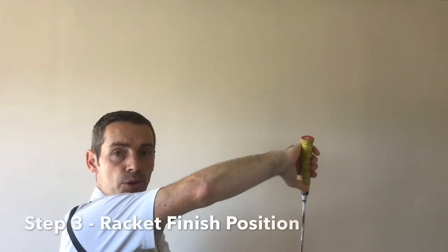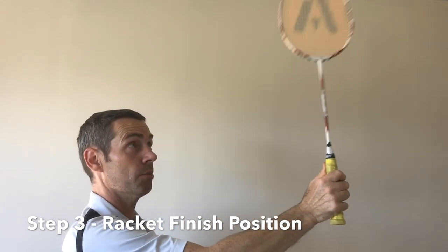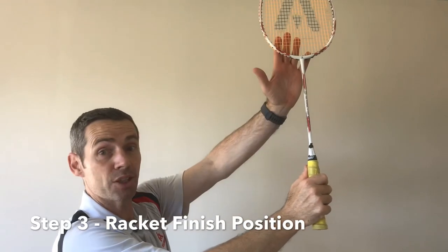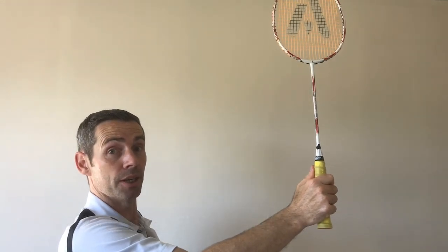From position two, rotate the whole arm, squeezing the finger and thumb, and finish where you started — in position one — with the racket square to the court. Step three done.